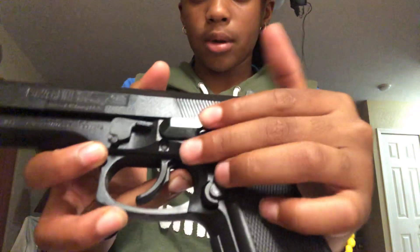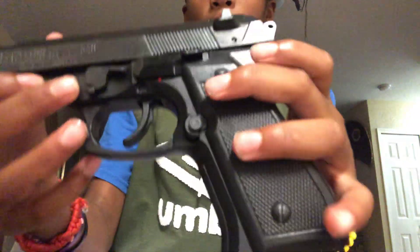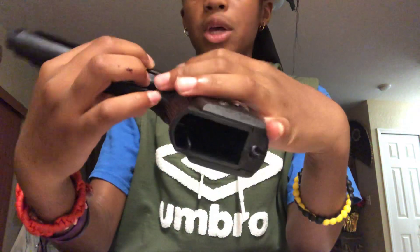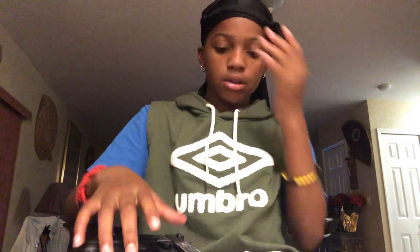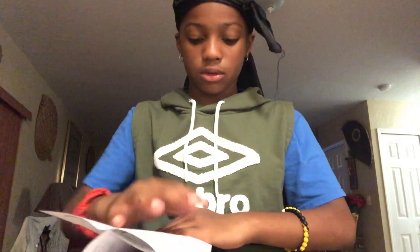By the way, I'm gonna show you guys how to know when it's on safety. You guys see that red button right there? It's like a red marker. When you put it down and you can't see it anymore, it's on safety. There's a little 'S' that means it's on safety. When you pull it up, it's off safety. There's really nothing I like about this BB gun — it's hard to pull back, so kids would have a tough time with it. You really have to use force to pull it back. I'm gonna put it on safety so I don't shoot it.